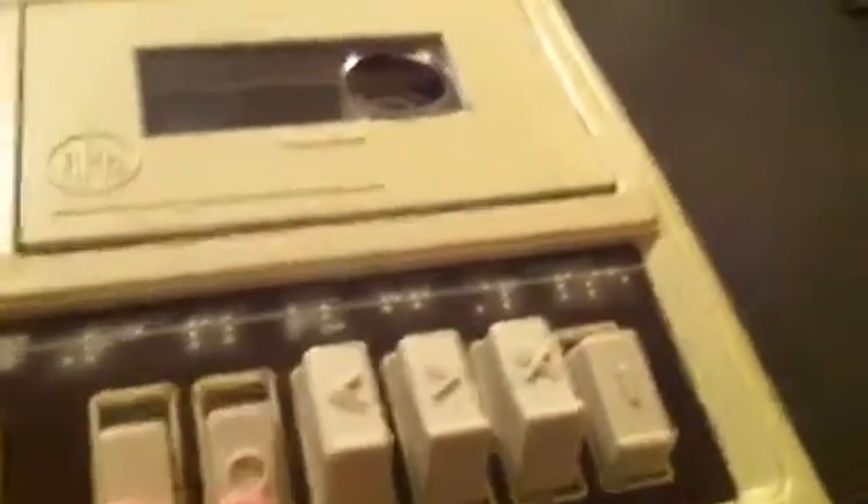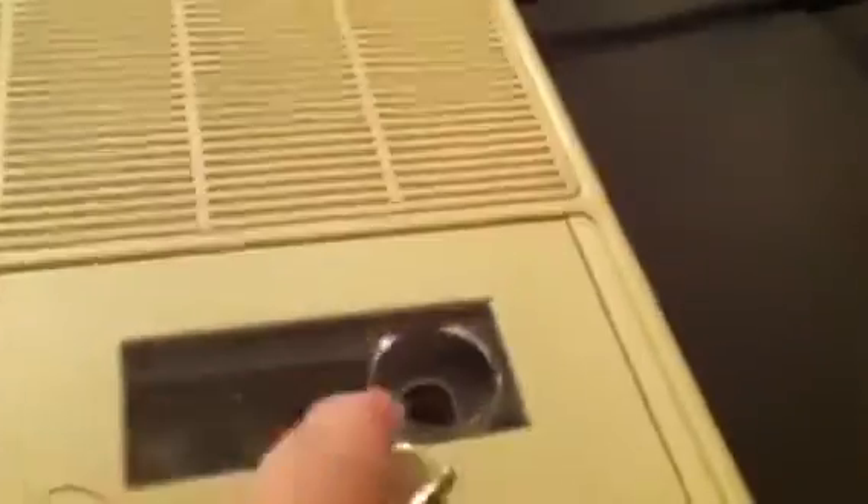We have our cassette player here. The level has already been set. I'm going to press pause for now, and record and pause so that it's not moving. I have a freshly opened cassette tape there.